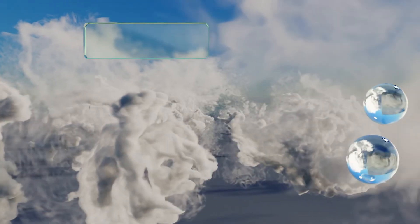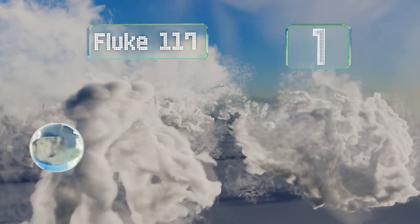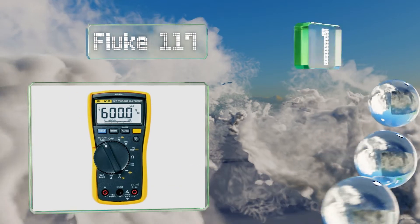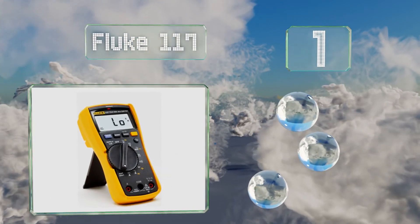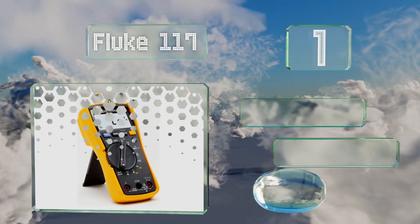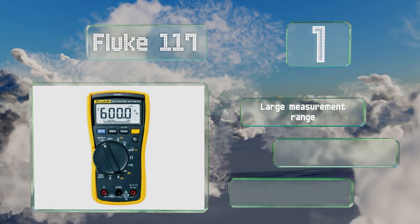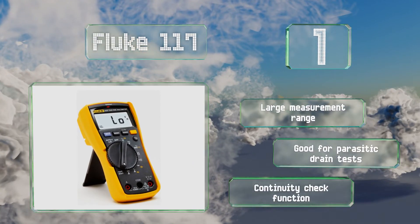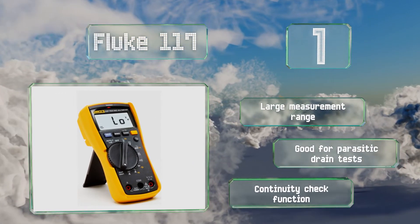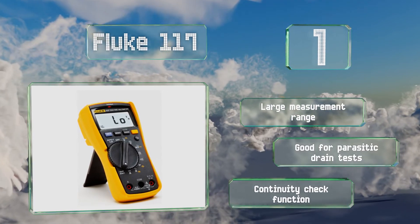Taking the top spot on our list from a renowned brand, the Fluke 117 is a commercial and lab-grade tool guaranteed to meet all your metering needs. It can test various electronic states and features integrated non-contact voltage detection, helping you get the job done quicker. It offers a large measurement range, a continuity check function, and is good for parasitic drain tests.